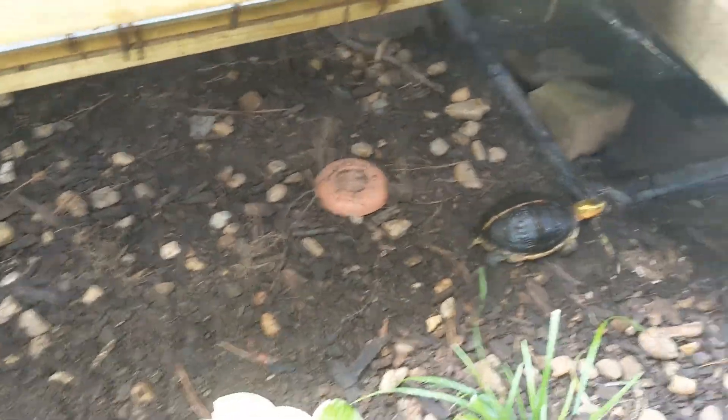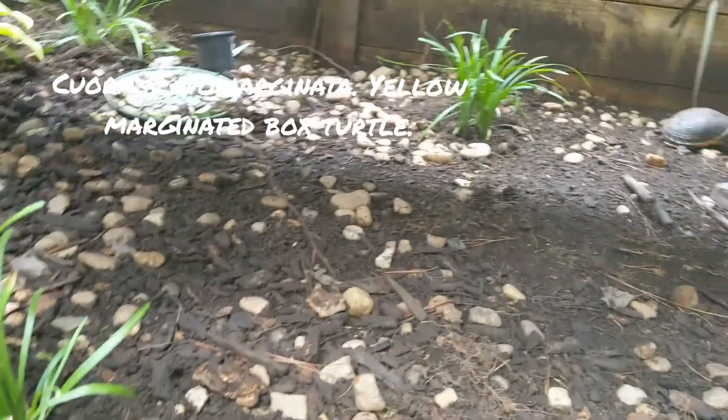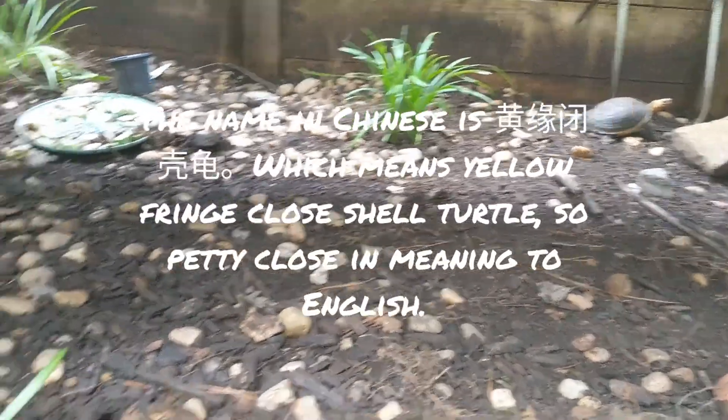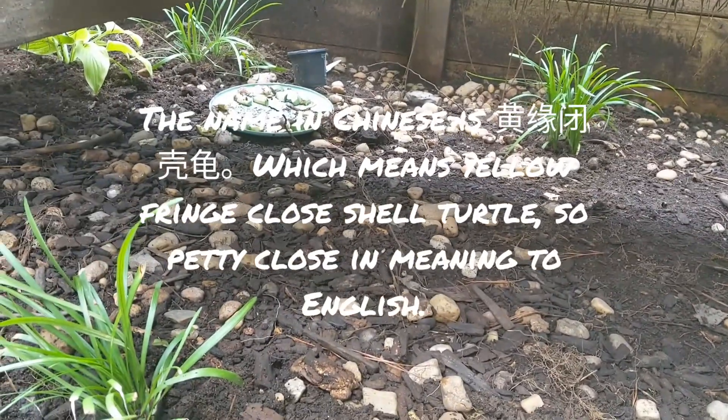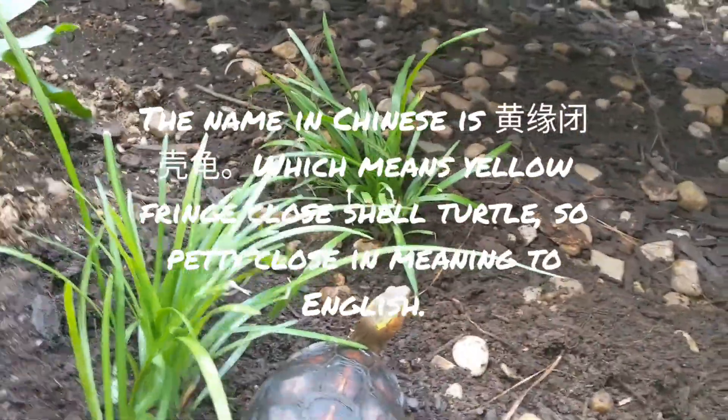Just a quick video — we have our Cuora flavomarginata pen and we had some plants in here that just didn't do so well, so they all died. So I went and got some new plants.